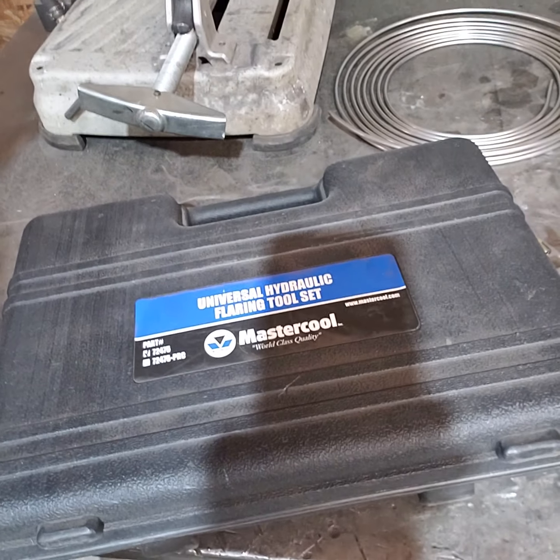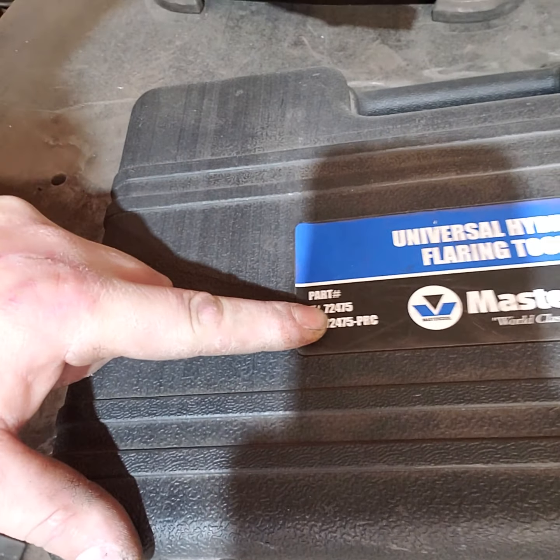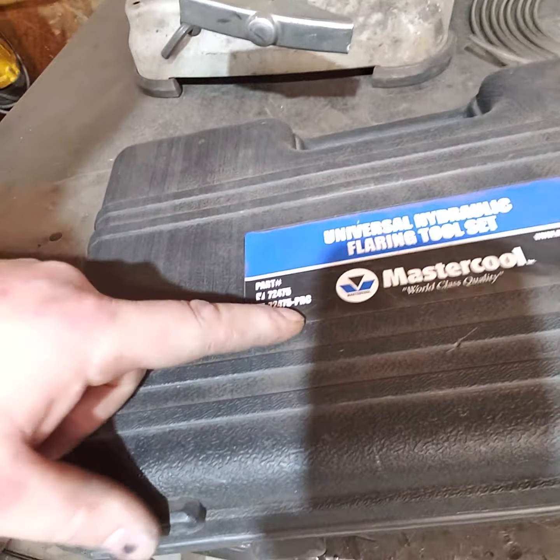This is the Mastercool hydraulic flaring tool set. The part number I have is the 72475. You can add on tools, and this one has most of the components in it. I bought the more expensive one — I think this thing was close to 300 bucks, which I know this stuff's not for everybody. But if you're doing a full resto and you're going to hand flare all your own lines and you're wanting a really nice job, then it's worth the money.